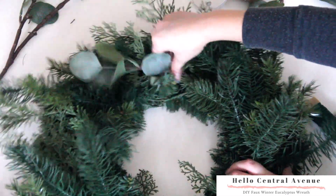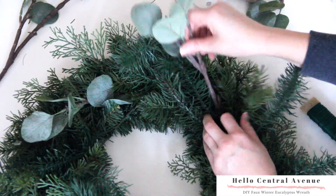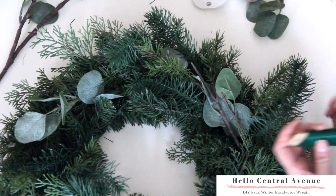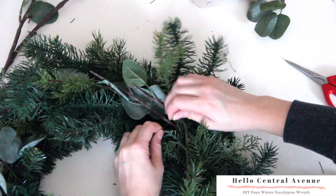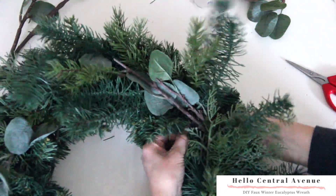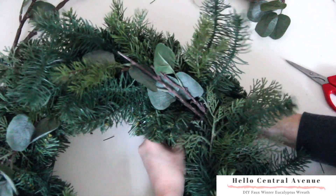Take your eucalyptus and place it in between the different greenery pieces that you have on your wreath. Next, grab the floral wire and begin adhering the eucalyptus to the wreath, following the same steps as before.